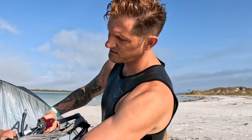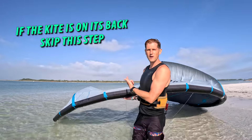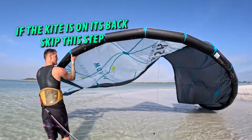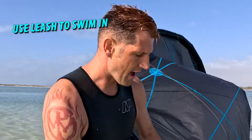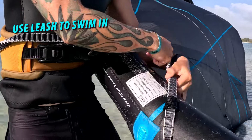When you get to the kite, there are a few different things that you can do. First thing: secure your lines with these bungees. If it lands in the water like this, all you have to do is use the wind, swim, and roll it over. You could leash yourself to where you'll leash your pump in and just swim back in like normal.